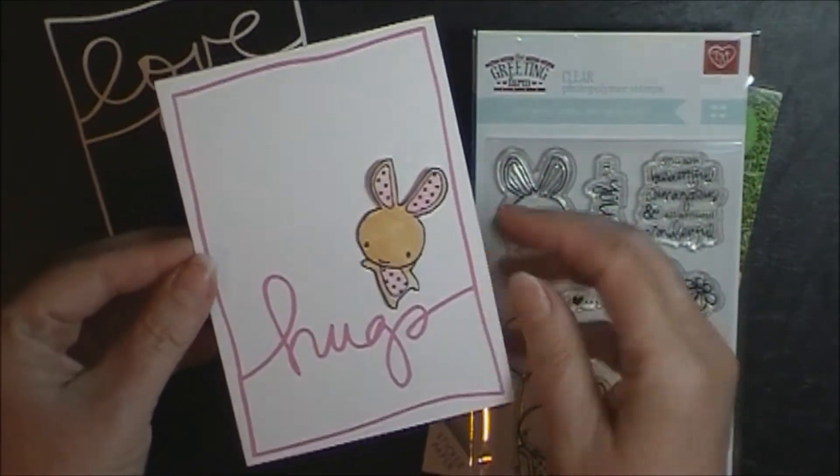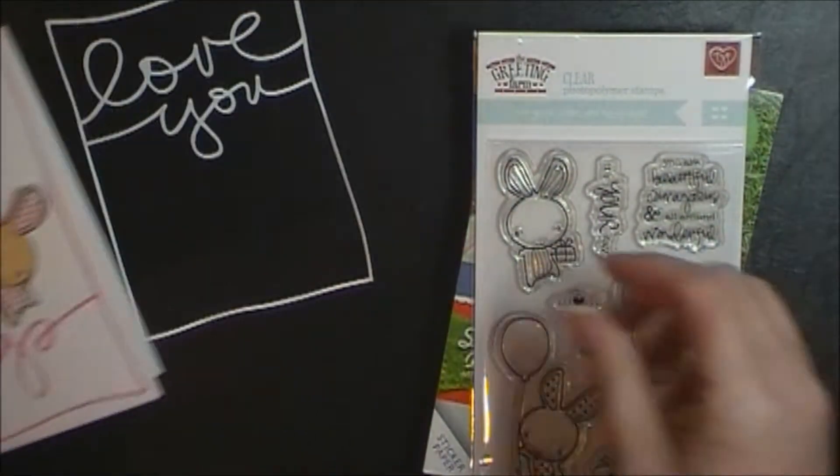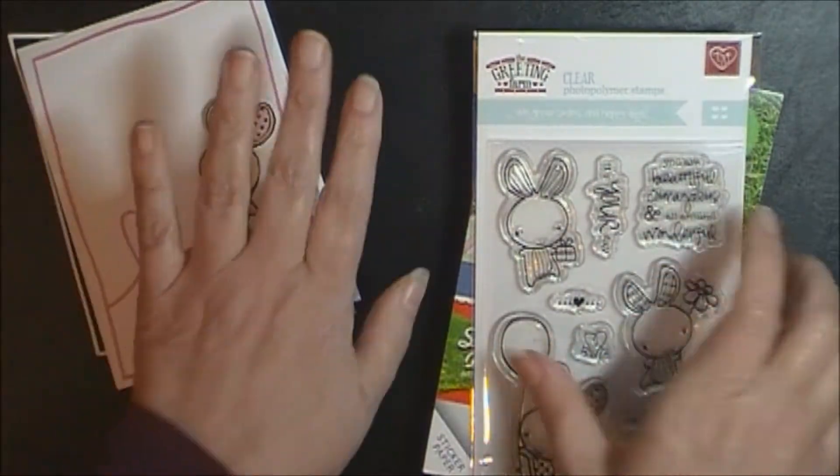So I thought I would share that with you — this is just some test Copic coloring that I decided to use. I thought I would share that first off.